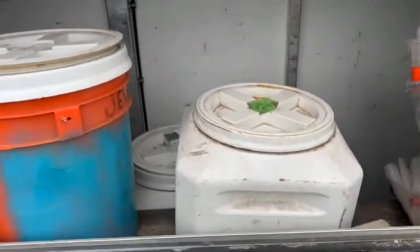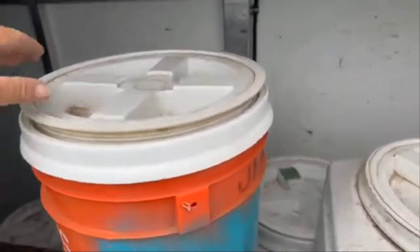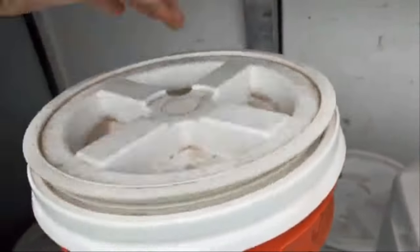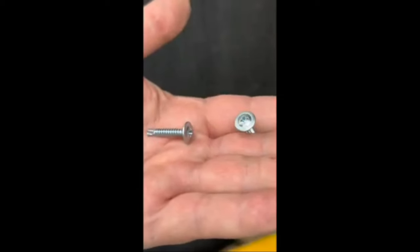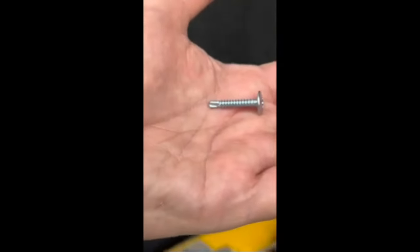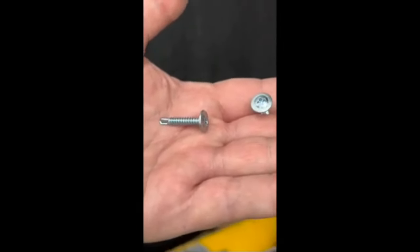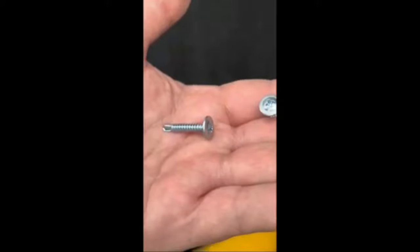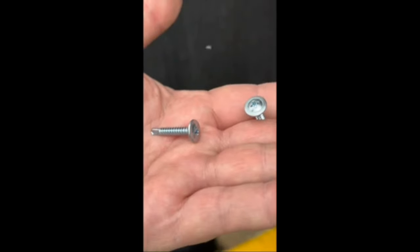I use Vittle Vaults for my feed storage, but you can also buy gamma lids which can go on a standard five-gallon bucket. I use lath screws as the head is flat, and these particular screws are self-drilling, but I do drill a pre-hole slightly smaller in the wall to make it easier to drill into the support beam.